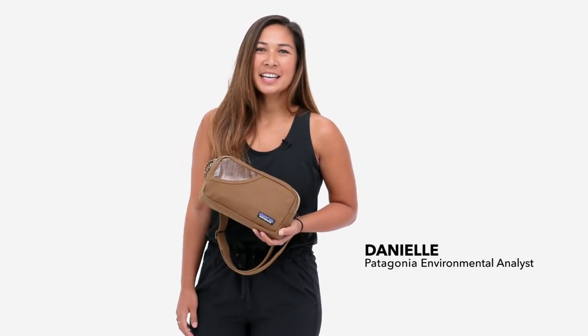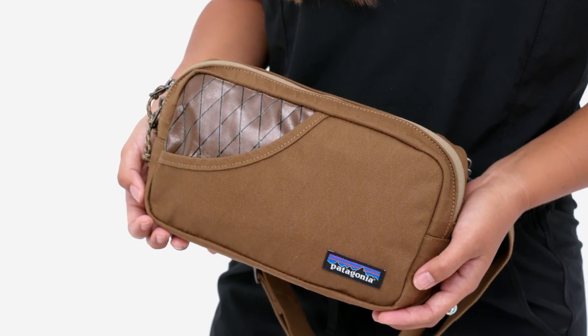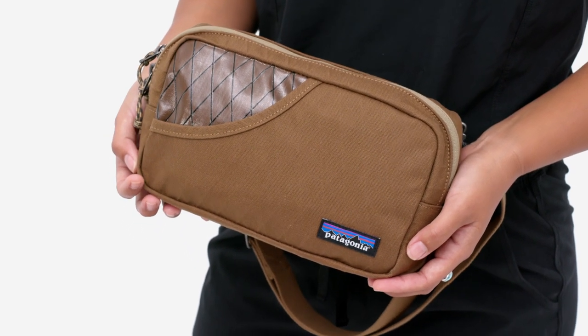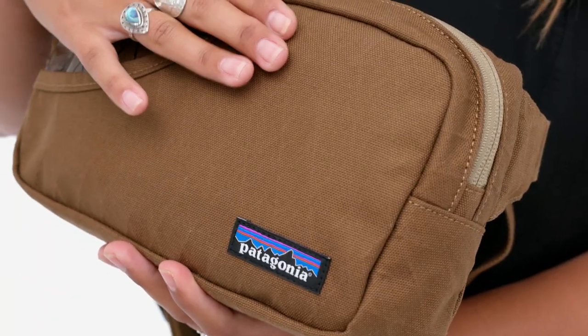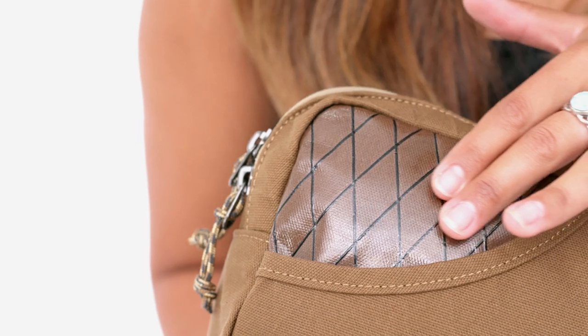Our stand-up belt bag carries the details of daily life in one easy-to-access place. It's built with a burly reinforced organic cotton polyester canvas with a durable water repellent finish on one side and a ripstop reinforced TPU film laminate on the other.